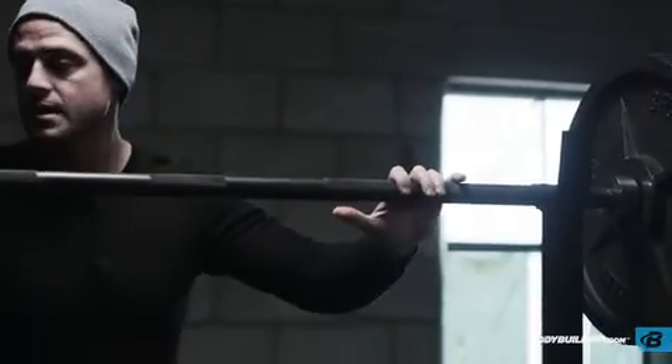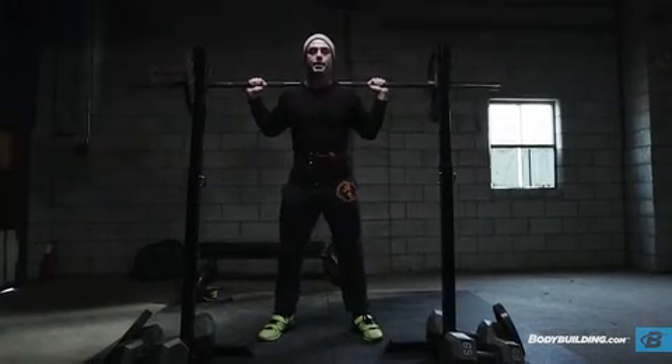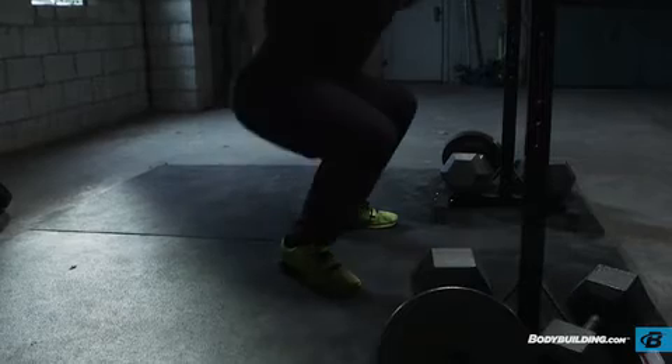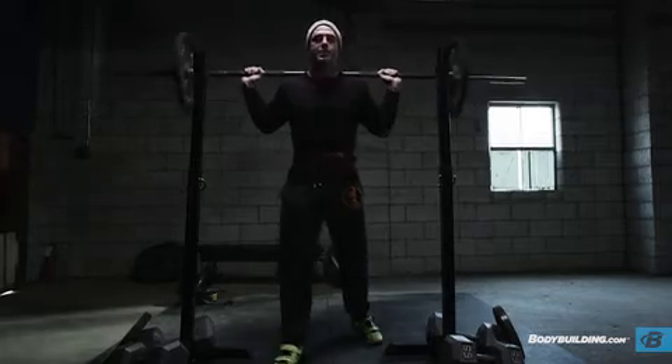Immediately set up again. Pinkies in the same spot. Get up under the bar. Squeeze shoulder blades. Walk it back. Air in, push out in the belt. And rack it.